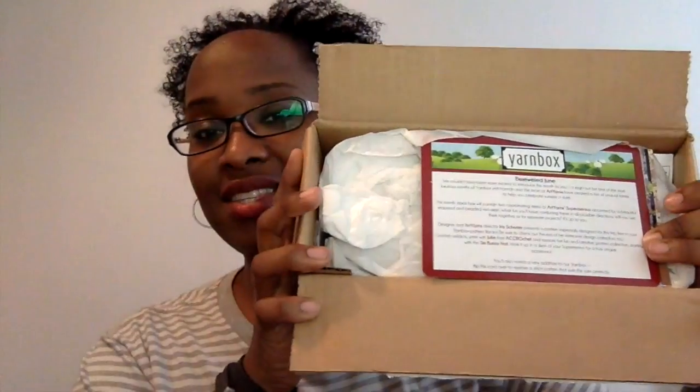I hope that you all are doing well and that you are enjoying your summer - or the beginning of your summer, it's still so early. So there's the inside, as always. Let's see what goodies I have in here. It says 'Bejeweled June - we couldn't have been more excited to introduce this month to you. It might just be one of the most luxurious months of yarn box yet.'